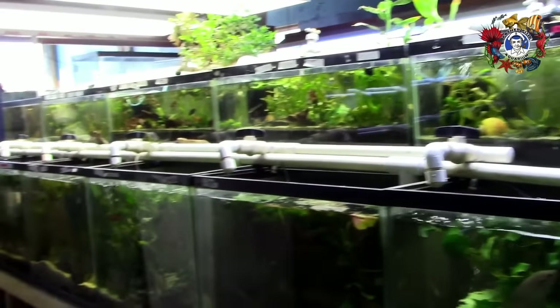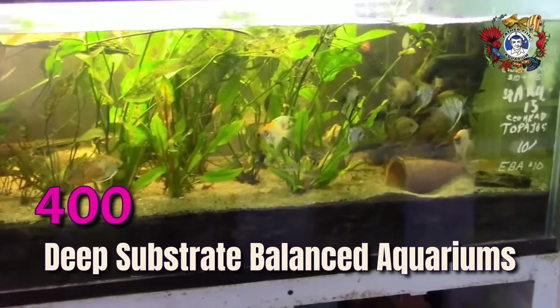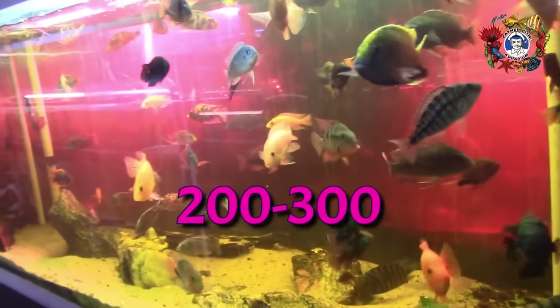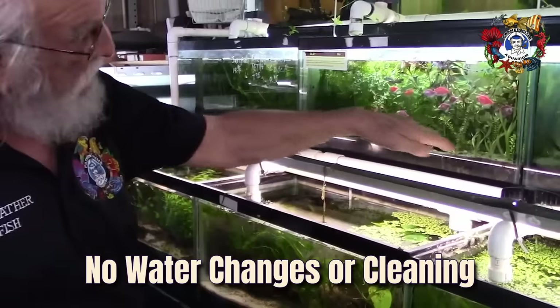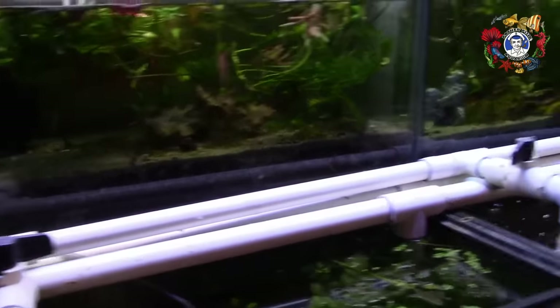I have established here in this shop 400 deep substrate balanced aquariums. Two to three hundred species of fish, set up eight years ago with dirt and sand. They have never been changed. They've never been cleaned. The only thing we've ever done is put plants in.